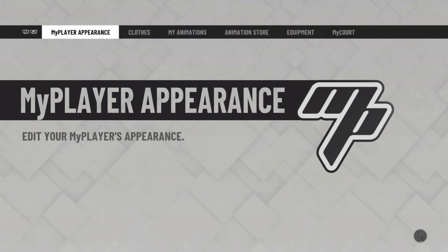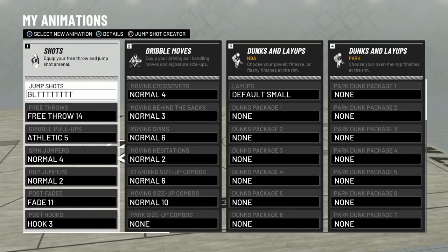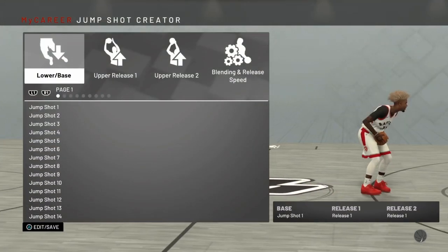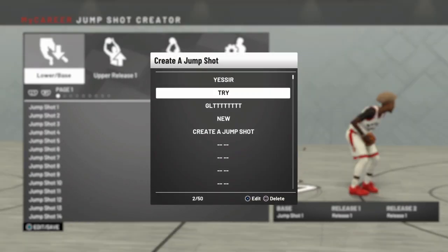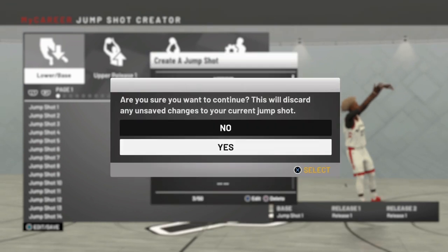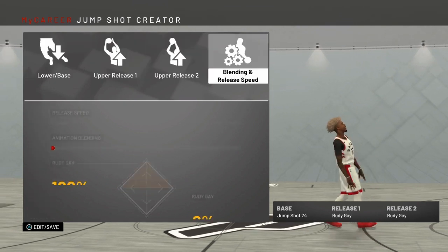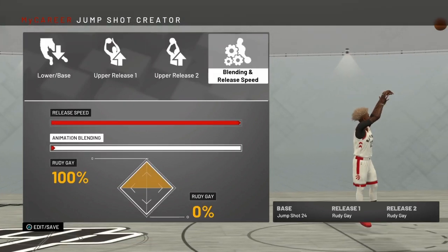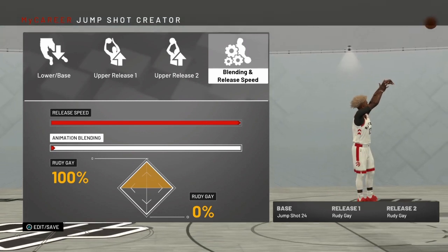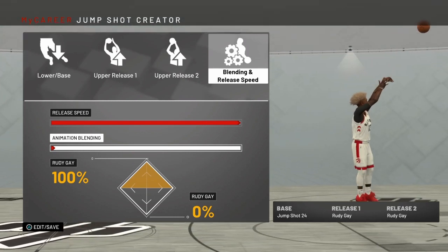So as you can see, I have the jump shot equipped and I'm about to go in here to show y'all what it is. This is the jump shot I was using in the video — it's just something very simple. Base 24 is probably one of the best bases to use on any build that has a low three-point rating; I suggest using Base 24.